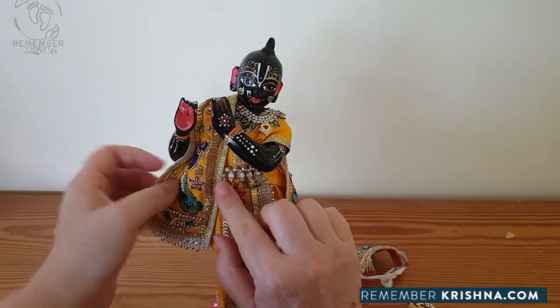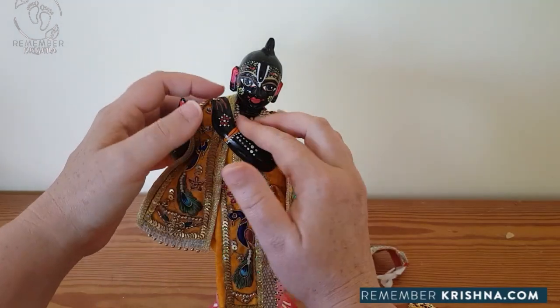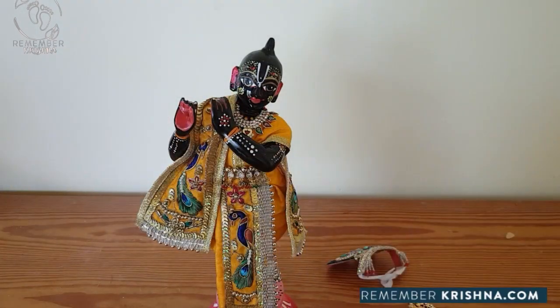His belt is stitched onto the dhoti piece to make it easier for you. Tweak the necklace if required.